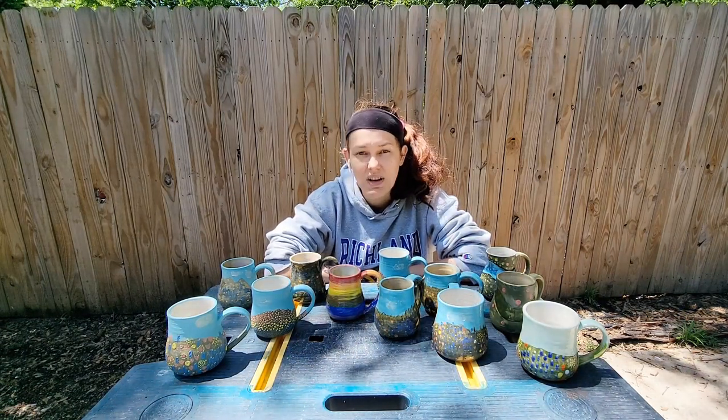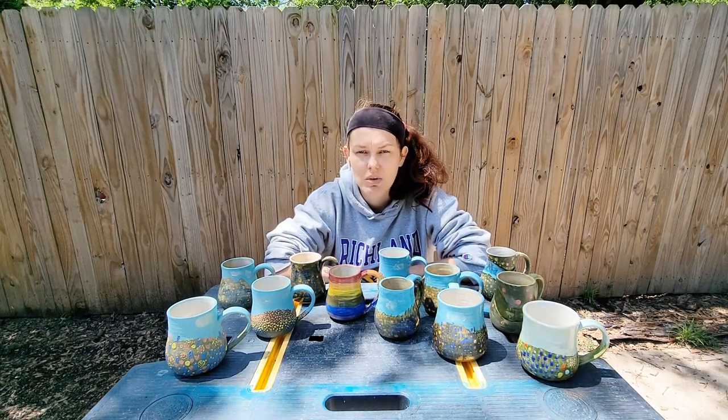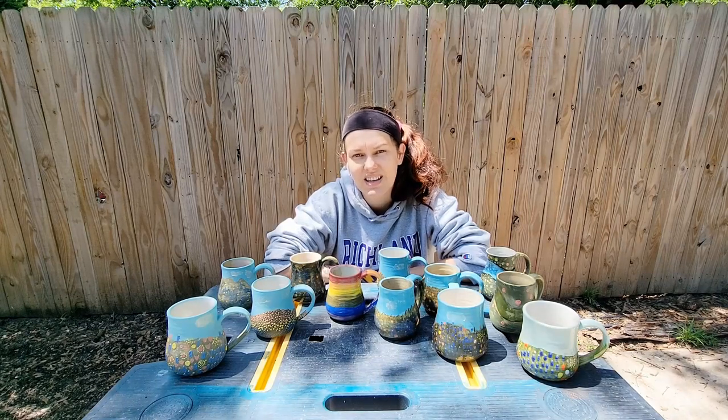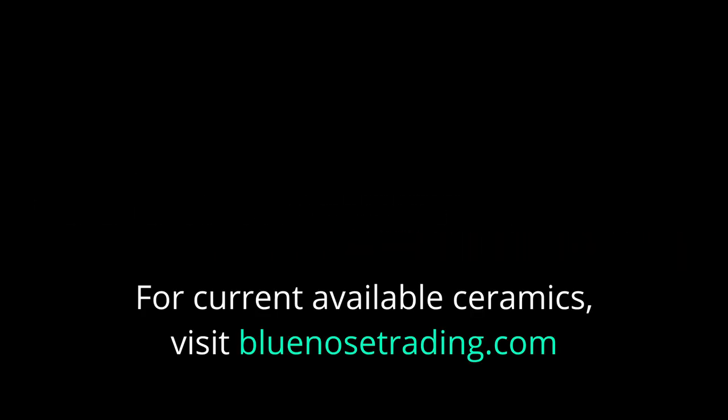If you'd like to stick around and see a weekly art video, be sure to subscribe to this channel, Blue Nose Trading. Remember that you are super important and you have great ideas. Slow down this week and take time to notice some flowers and to check out what the birds are doing. I'll see you guys next week. Bye!